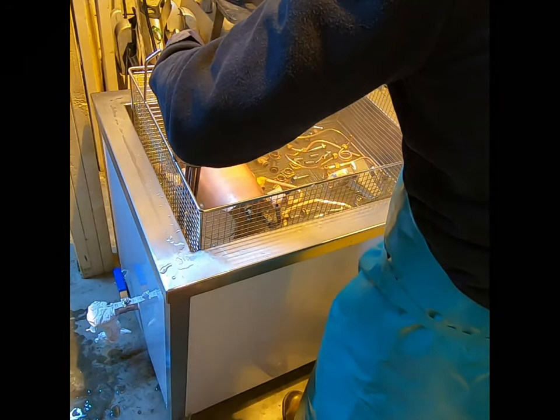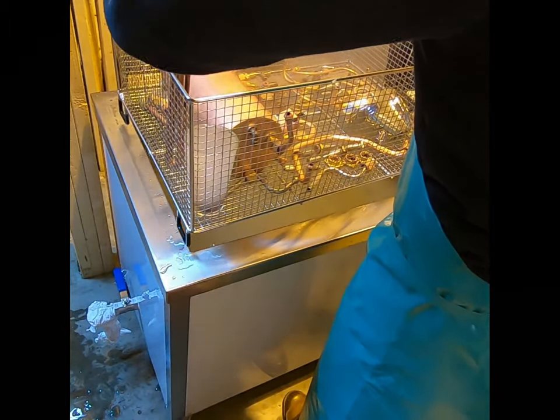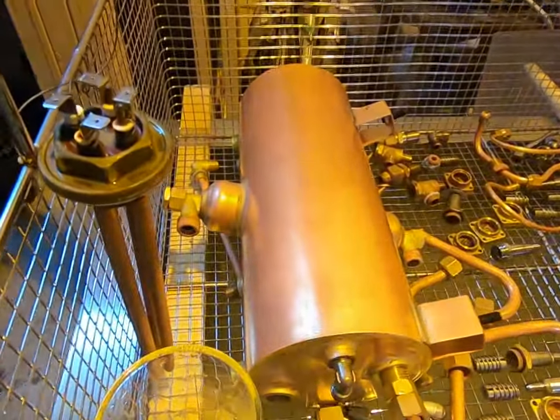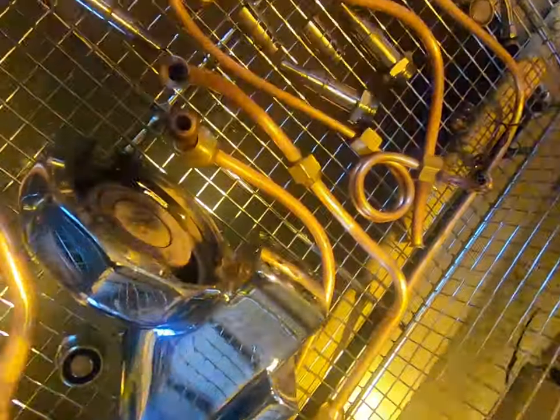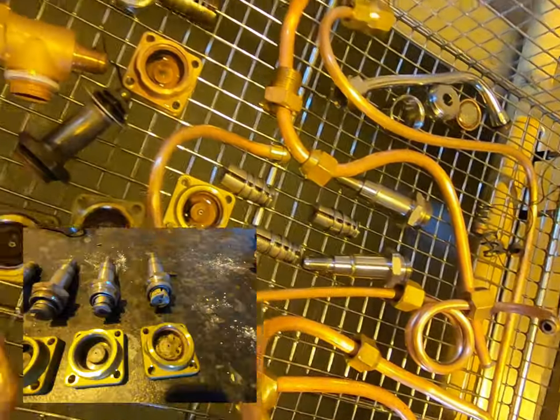On occasion, parts will need a second treatment if they have been in a machine that has been exposed to hard water untreated for a long period of time. Here you can see us inspecting the tray of parts after treatment — the same tray of parts detailed at the beginning of the video. You can see a close-up of the valve seats, and there is also an inlay showing the comparison between the untreated valve seat and after the treatment.